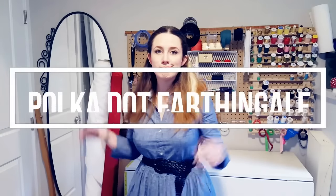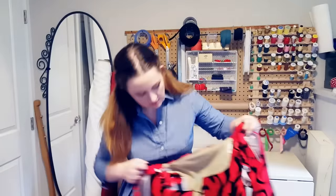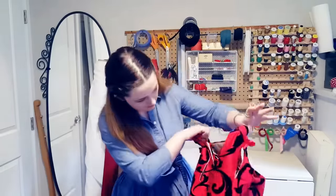Good morning, I'm Morgan of Morgan Donner's Sewing Party. This video is part one of a new dress diary series covering how I make a 16th century Italian gown. In part one, we're going to cover how I go about taking an old pattern for a different gown, altering it to fit my new specs, and turning it into a new pattern, including a mock-up to test that my changes still work and that I've got the fit and look I want.